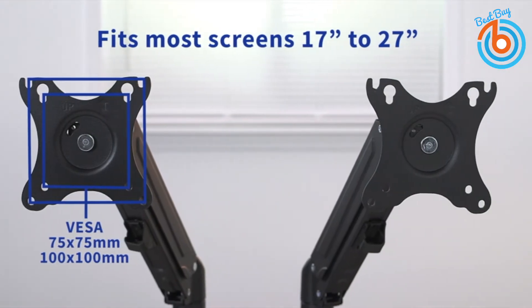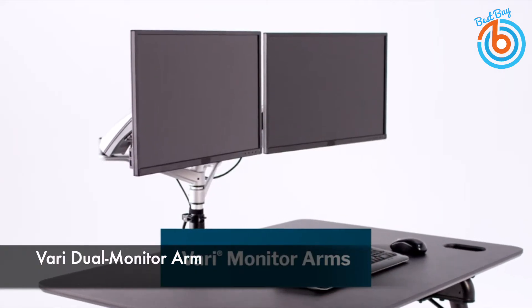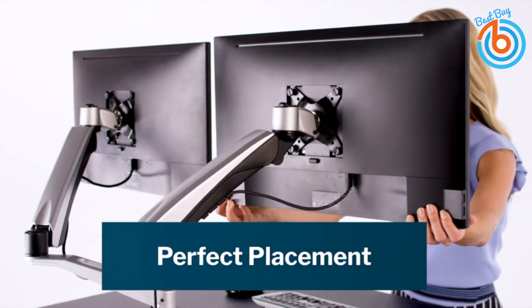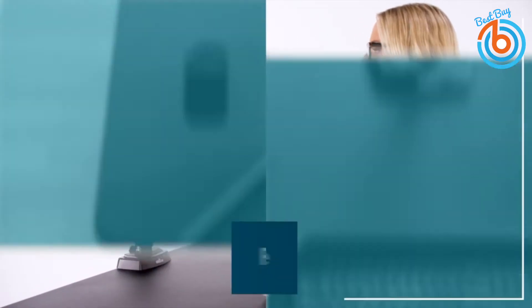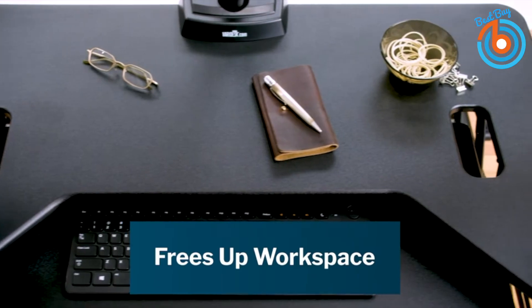Let's take a closer look at each of these five best monitor arms. This is the Vari Dual Monitor Arm. This monitor arm lifts your screens to increase your desk space for improved posture and productivity. The top-mounted installation takes only minutes and tension adjustment makes moving monitors effortless. Each monitor arm holds up to 19.8 pounds.